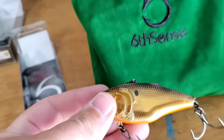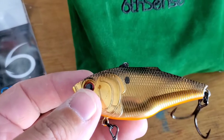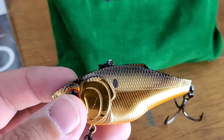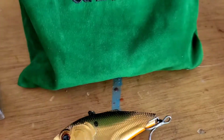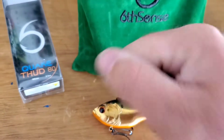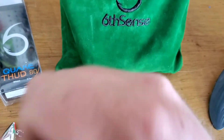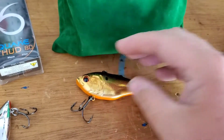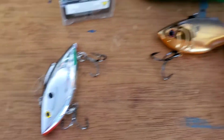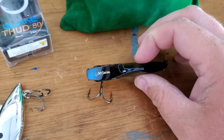It has that one-knocker in there — that big thud. Definitely throw it into dirty water if you want something different. Everyone else is throwing rattle traps with metallic beads inside, like this Bill Lewis Rattle Trap here. Here is the Quake Thud — just gives them something different. They're so used to seeing rattle traps hit the banks, so throwing something a little different will surprisingly get you bit.